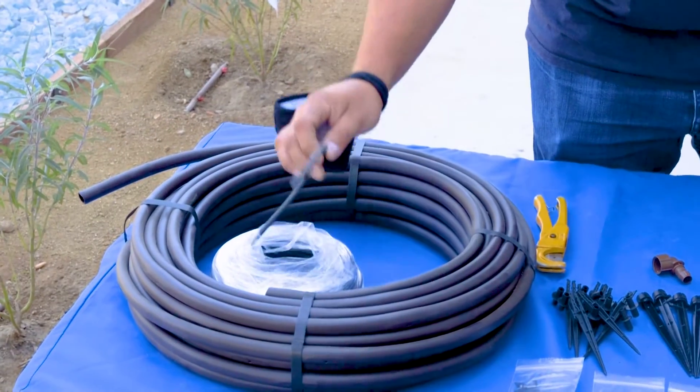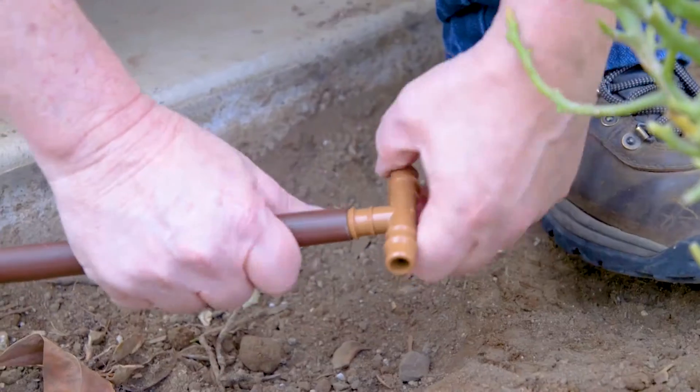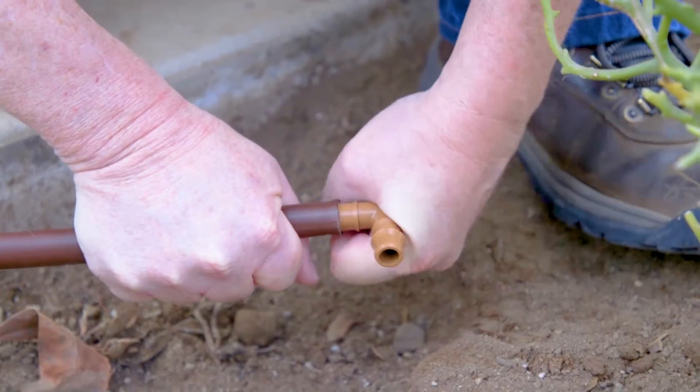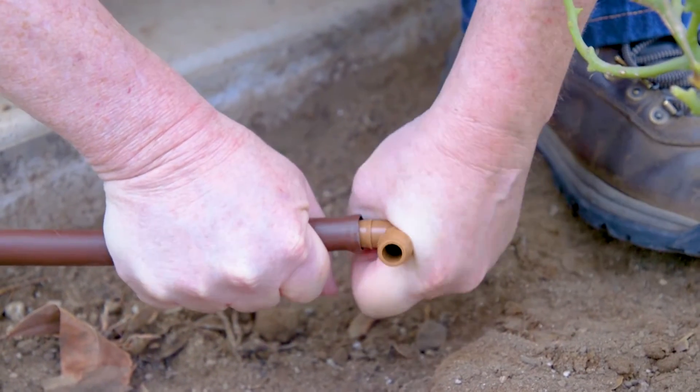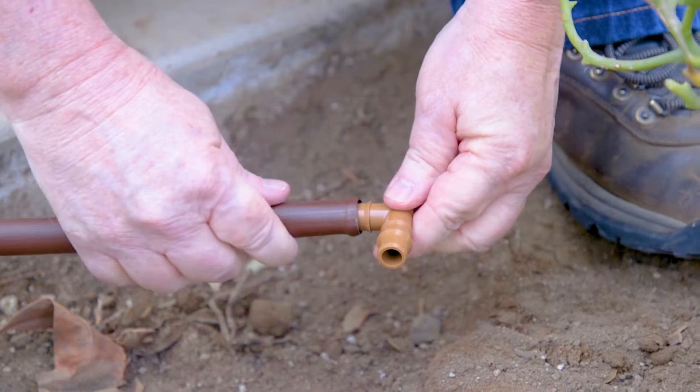Next, we'll begin installing the tubing. All of the components push together and are locked in. There's no gluing, there's no need for any kind of tape or thread — you literally push the pieces together.